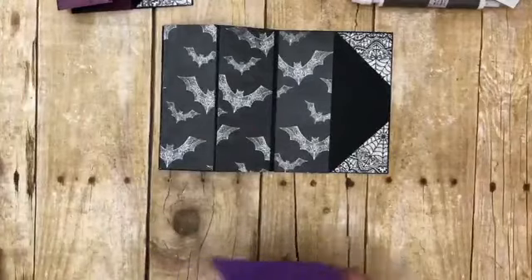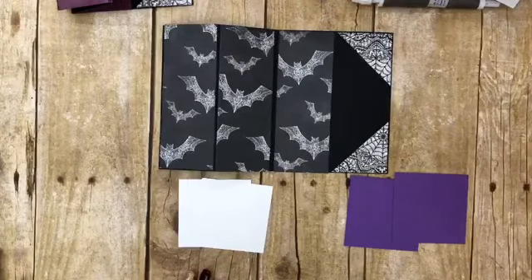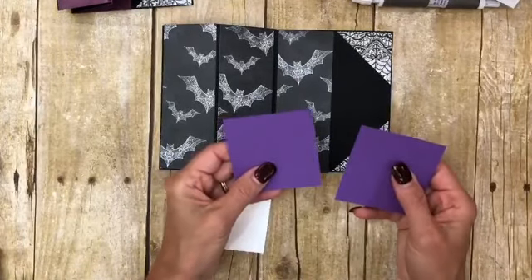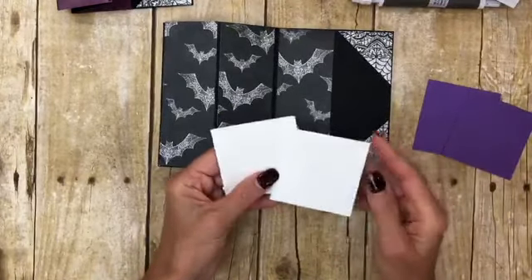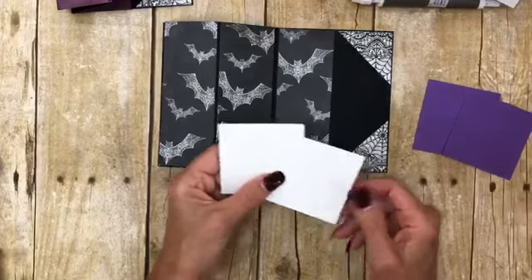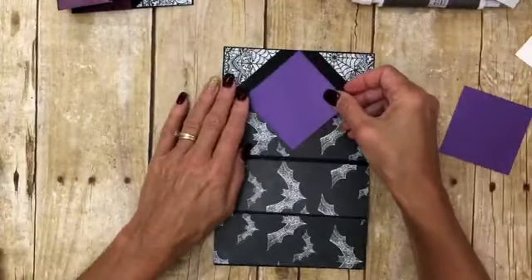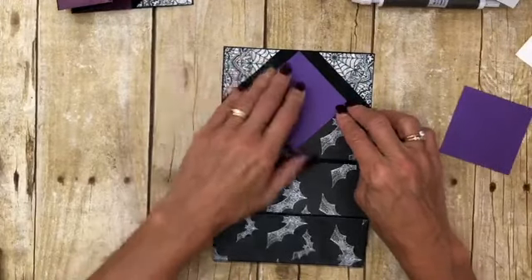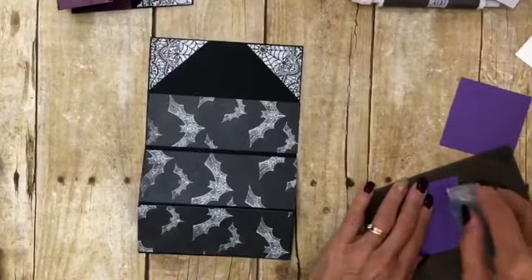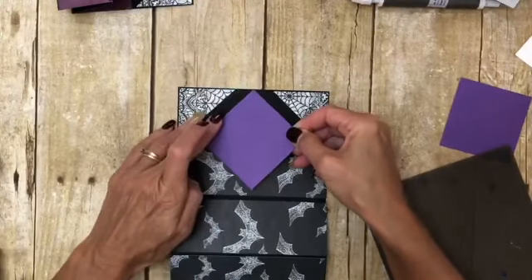Then you're going to want two of these squares and two of these squares. I'll give you the sizes, but I used the layering squares. You need two of two and three quarter squares, and you need two of two and a half. With this one I chose the Gorgeous Grape — you're just going to take that square and put it right in there, lining it up to the point there and the point down.